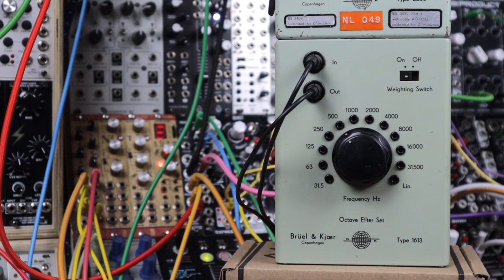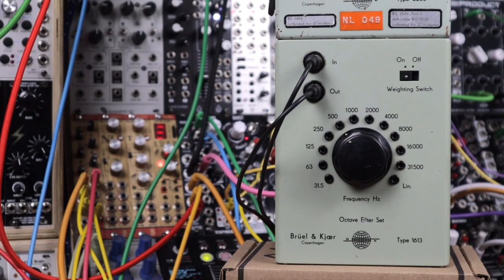Today we're taking a look at pinging test equipment filters. Here's the Bruel and Kjaer Type 1613 passive bandpass octave filter.